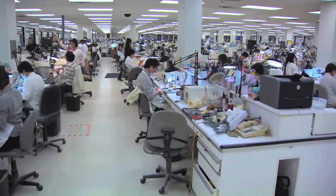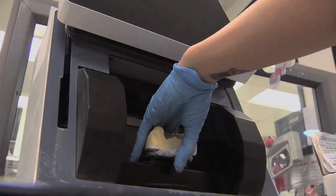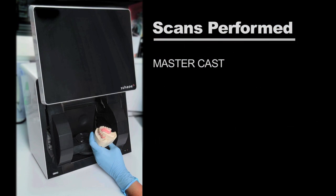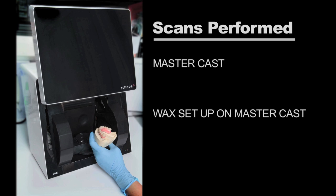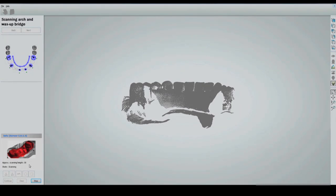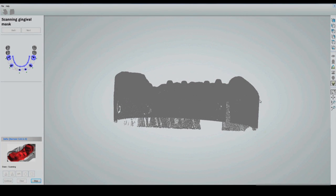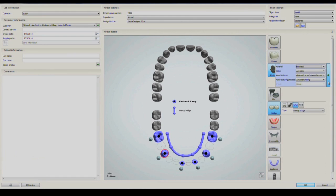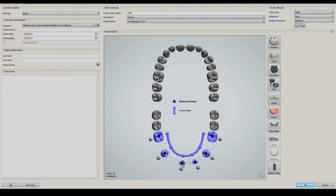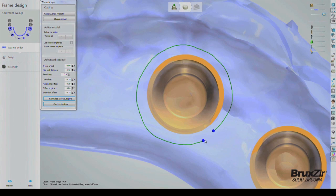Beginning from when the lab receives the doctor-approved setup, multiple scans are performed, including the MasterCast, the wax setup on the MasterCast, and the MasterCast with scanning abutments in place. The CAD-CAM software automatically combines the digital data collected in these scans to produce a highly accurate digital rendering of the MasterCast and final setup, including the positioning and orientation of the implants.